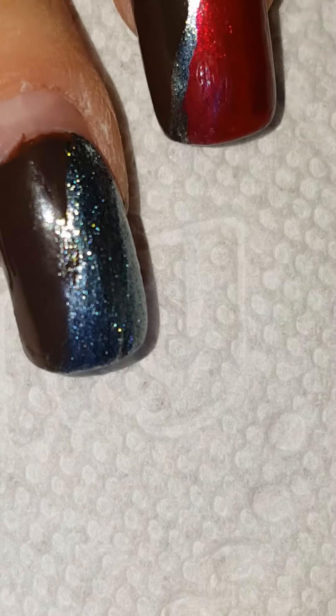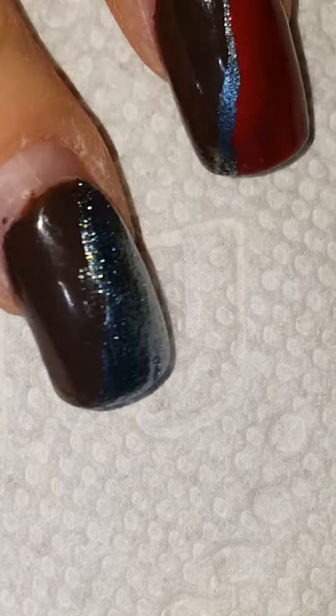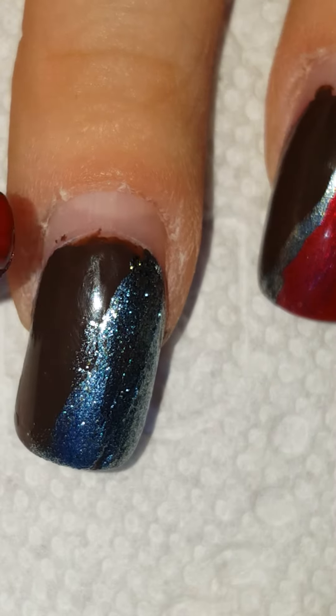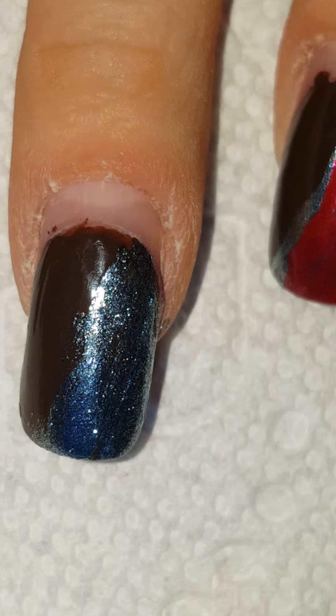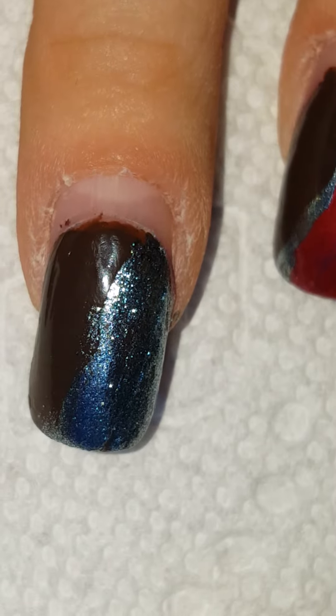I'm just touching it up a little bit. Now you see how I have it messed up — I'm going to show you guys a trick. See how it's messed up? I'm gonna let this dry. I'm gonna take a stripey at the end and show you what I do with it, and I'll be right back.